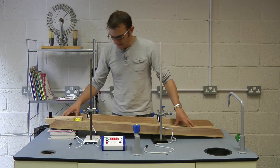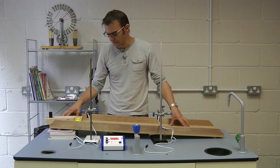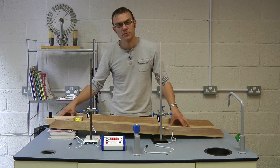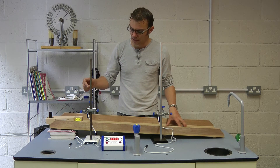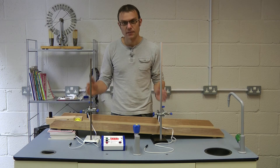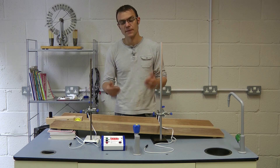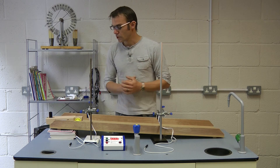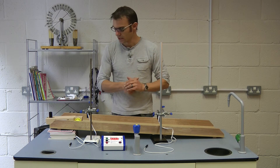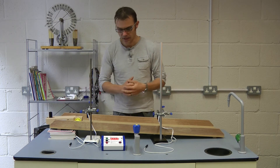We've got one light gate set up here at the top of the ramp, and our second light gate set up here sort of halfway down. In order to calculate the acceleration of our dynamics trolley, we're going to need three measurements: its speed at the top of the ramp, its speed at the bottom of the ramp, and the time taken to travel from the first measurement to the second measurement. We're going to do that in three separate runs. To try and make sure we release our trolley at the same rate each time, I've just got its rear wheel hanging over the edge here, and I'll just ease it onto the ramp and allow it to roll.